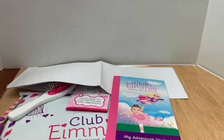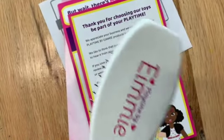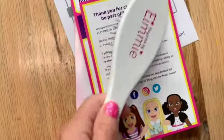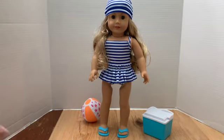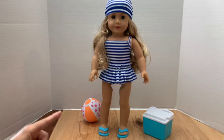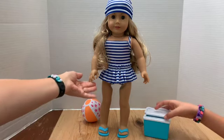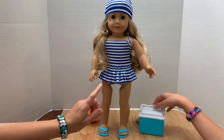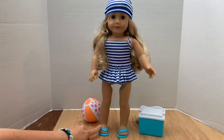We actually got two play packs. We're showing the second one first because look who's here — it's Tenny, our new doll. This play pack from Club EMI comes with a bathing suit, which is adorable and just perfect for Tenny, sandals, a little swim cap, and a little blow-up beach ball that's a bit lopsided.